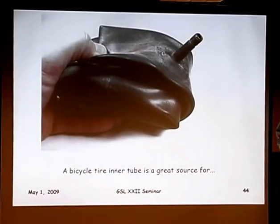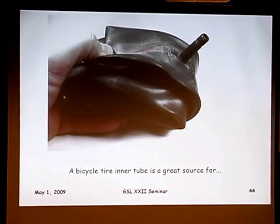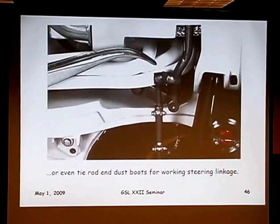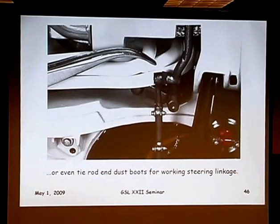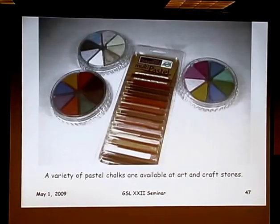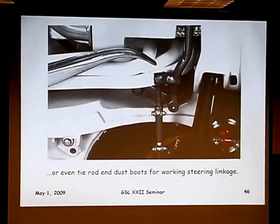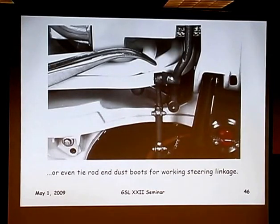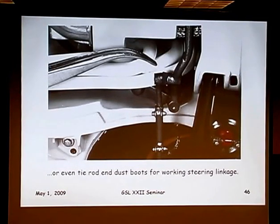Bicycle tire inner tube — a great source of thin rubber to use for mud flaps. I also punch discs out of it and use them for dust boots in working steering linkage. When you sharpen a piece of K&S brass tubing and punch out the rubber, you get that tapered cross section. Punch or drill a hole in the center, and when you work this joint together, it gives you enough play to allow the motion of the joint, looking just like the tapered dust boots on suspension steering linkages.